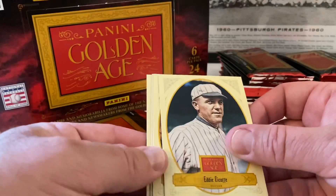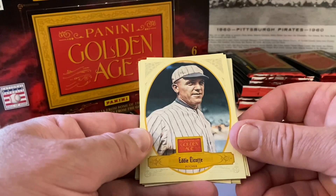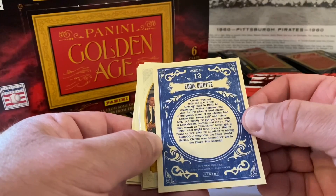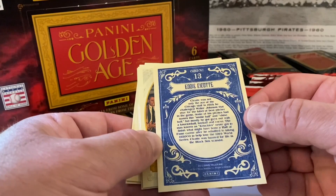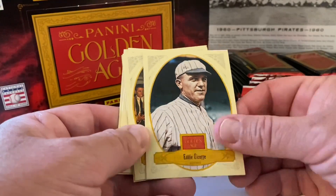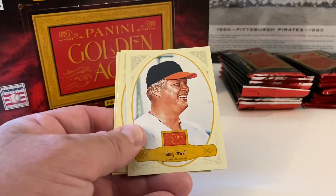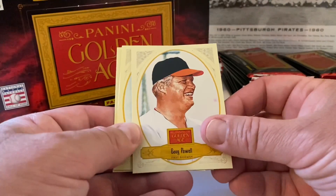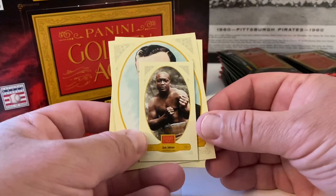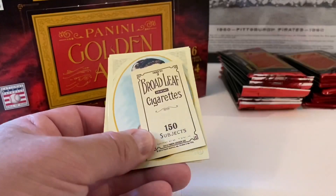No spacer on this one. Eddie Cicotte — I don't know much about him. Oh, he's part of the Black Sox scandal, I think they have those cards in here too. Don Larson — I don't know if he's in the Hall of Fame or not, comment down below. Boog Powell same thing — Orioles. And our mini is Jim or Jack Johnson, sorry — boxer. These have different colored backs. All like brown, looks like Broadleaf Cigarettes.